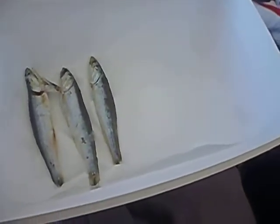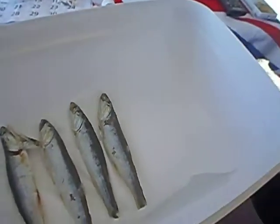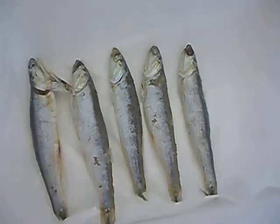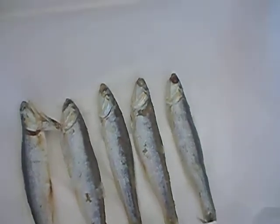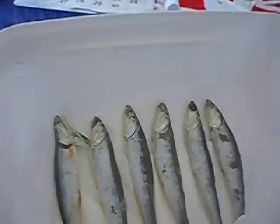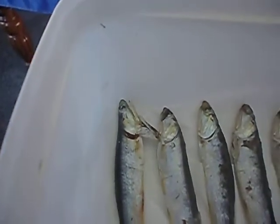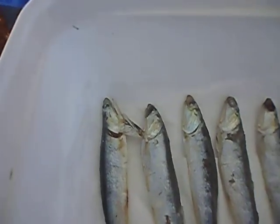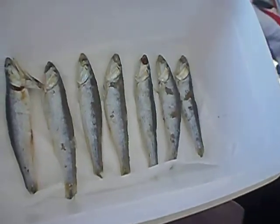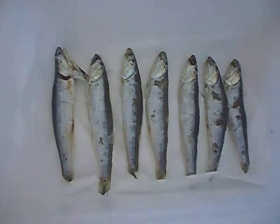It doesn't have to be perfect, so just keep doing this — more anchovies. This will help your anchovies stay on the line for much longer, like 10 times longer. When I just use the store-bought ones, they only lasted two or three casts.